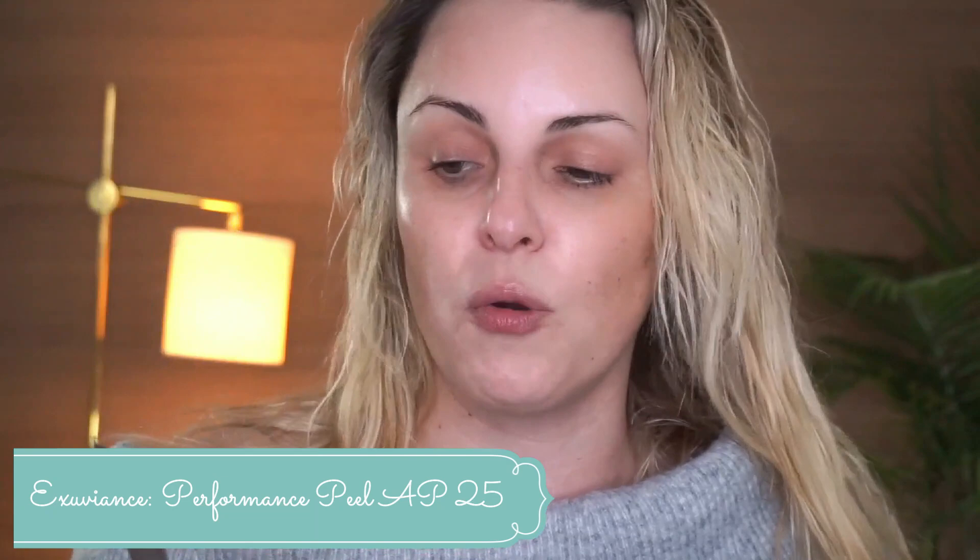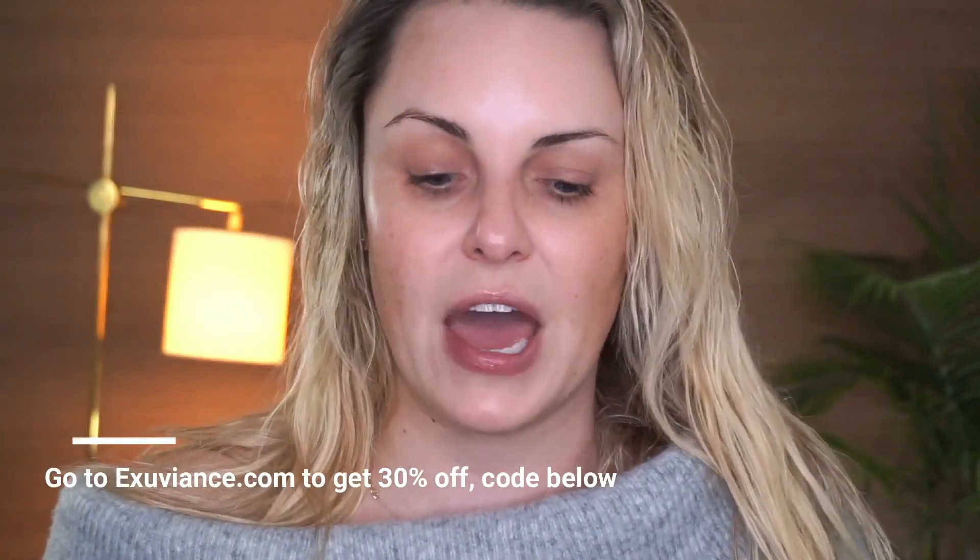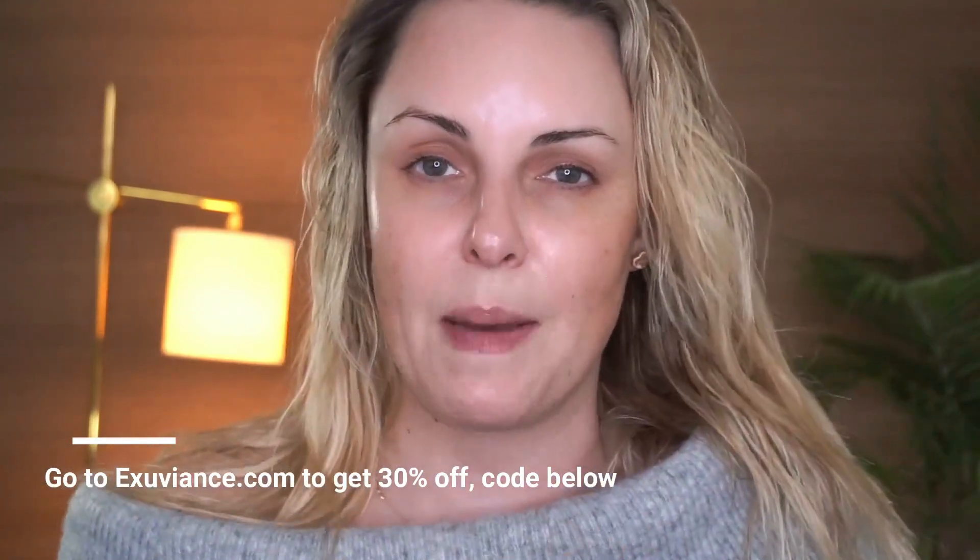I'm going to start with some skin prep. For 2019 I'm an Exuviance partner. Since today is exfoliation day, I started with the Performance Peel Pads AP25 from Exuviance — it's a two-step process. The first step is a glycolic gentle exfoliating peel you put all over the face, leave on for a few minutes, neutralize, then wash off. I do these about once or twice a week — in winter I need a little more exfoliation. It gives a beautiful glow due to the refining qualities of those acids.